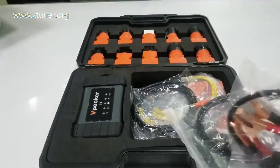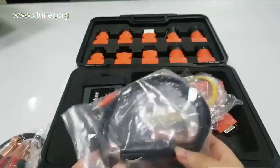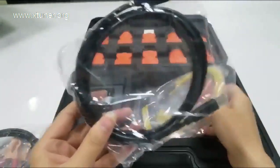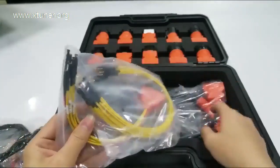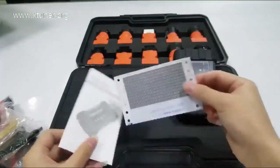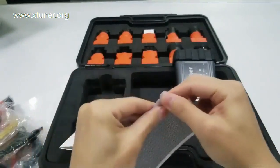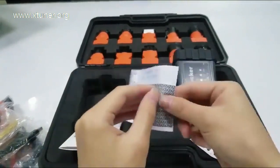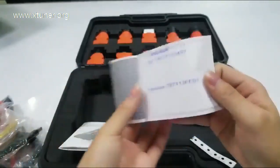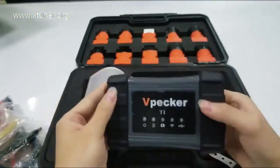Inside the box, you will get multiple cables for extensive vehicles. A password envelope to activate your device. Please keep the envelope letter in a safe place or write down the serial number and password of the product. In case you lose your password, you can retrieve the password by yourself, or email to X-Tuner888 at gmail.com.